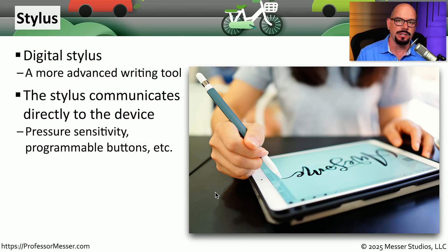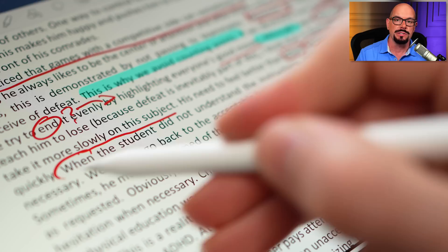The stylus usually connects to the device over Bluetooth, so it's wireless. And you're often able to use pressure sensitivity and the buttons on the device to enable different functions.